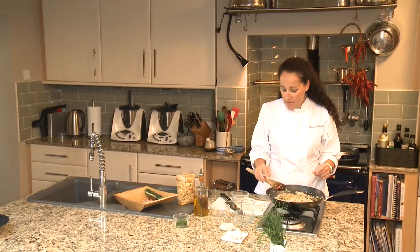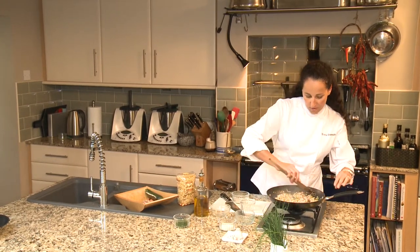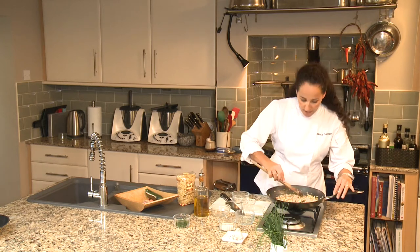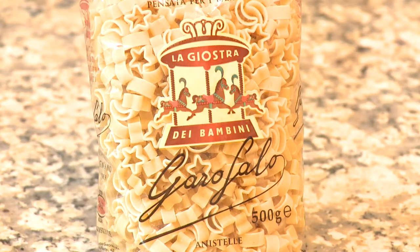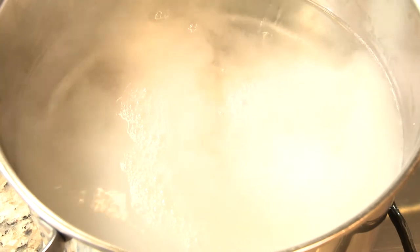I didn't add any salt because we need to watch it with the kids, and the prawns are already salted anyway. So while this is cooking, we're going to put some water on the boil. Remember, 100 grams of pasta will require a litre of water and 10 grams of salt. Always fiercely boiling, remember.